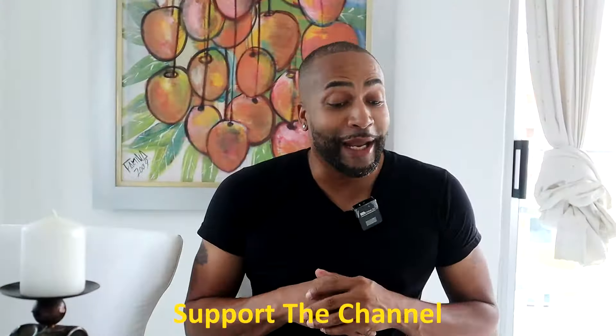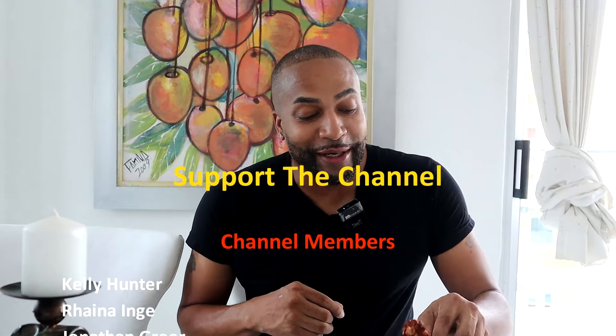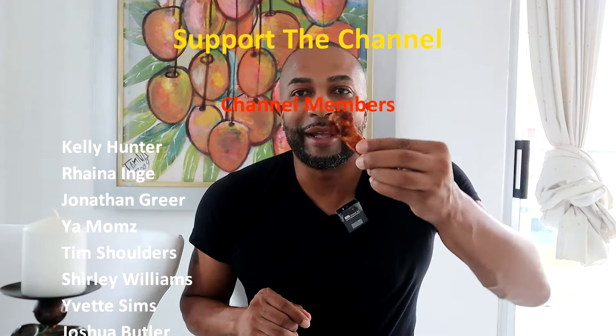All right guys, now it's time for quality control — I've been waiting on this moment. Take a look at that crispy wing right there. I'm gonna try it first just naked, without any sauce, to see what it tastes like. Man, you can hear the crunch — perfectly seasoned. These are good, baby!